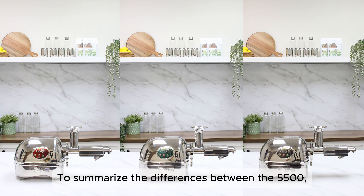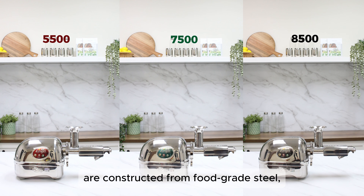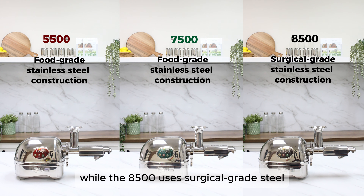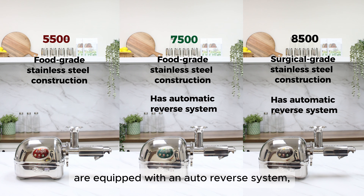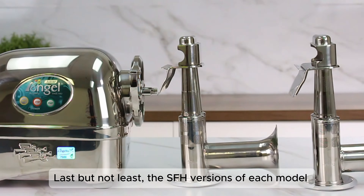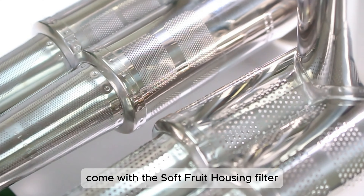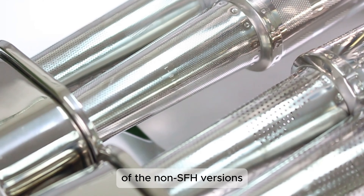To summarize the differences between the 5500, 7500, and 8500: the 5500 and 7500 are constructed from food-grade steel, while the 8500 uses surgical-grade steel. Moreover, the 7500 and 8500 are equipped with an auto reverse system, while the 5500 does not have this feature. The SFH versions of each model come with the soft fruit housing filter in addition to all the parts and accessories of the non-SFH version.